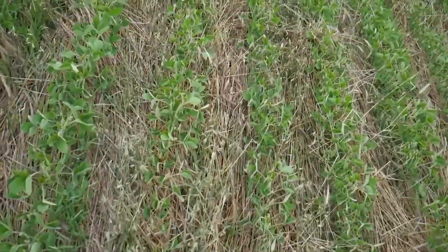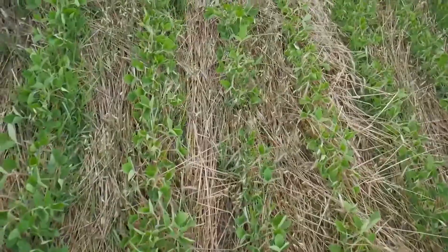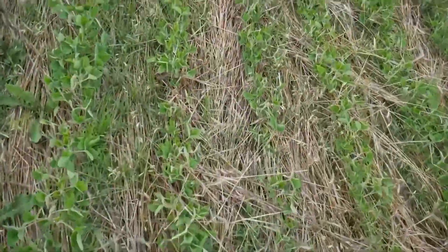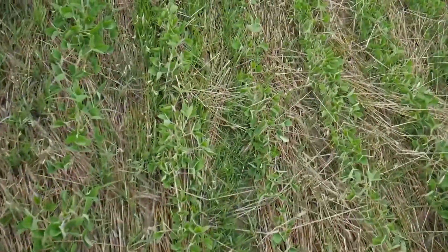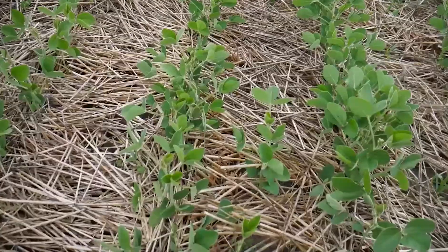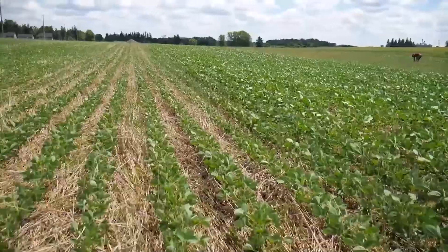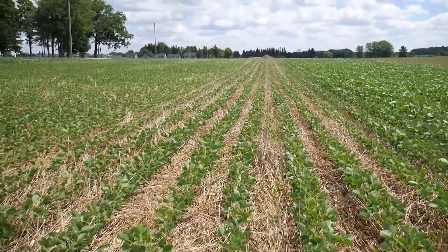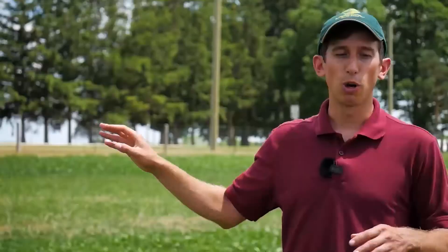Here at the demo farm we've got examples of both good and poor suppression. In this strip to my left, some weeds are coming through — particularly grassy weeds. The strip to my right, closer to the road, had a much thicker stand of rye due to the previous crop, and as a result the mulch is doing an excellent job suppressing weeds with very few to be found. So we're looking for adequate stand and whether weeds are poking through at this stage.